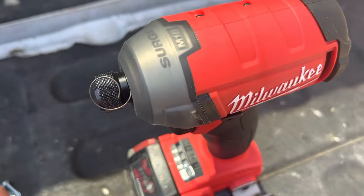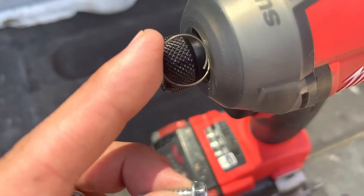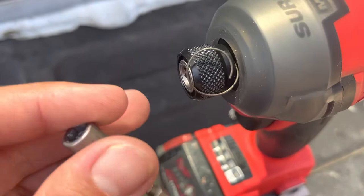I brought it back and got this one, thinking I just had a bad unit. I used it one time — took it out of the box today, used it once, put in two screws, and then it popped out halfway. By the time I put in the 10th screw it was completely out. I don't know what this thing is — it's some kind of wire spring.